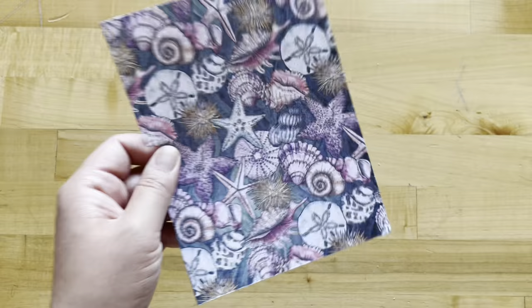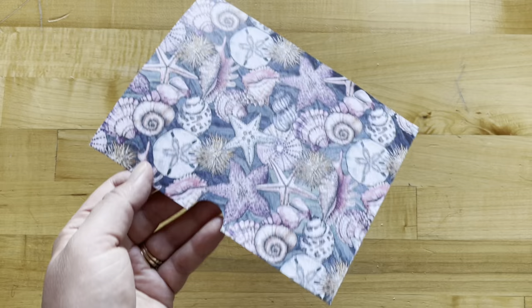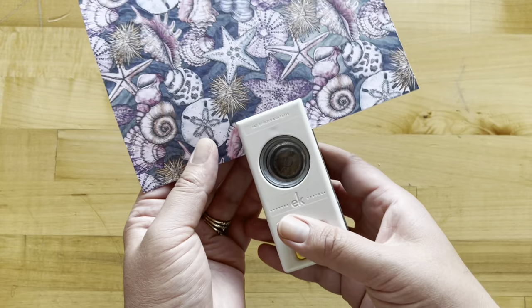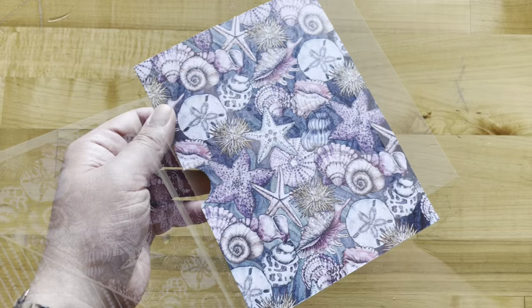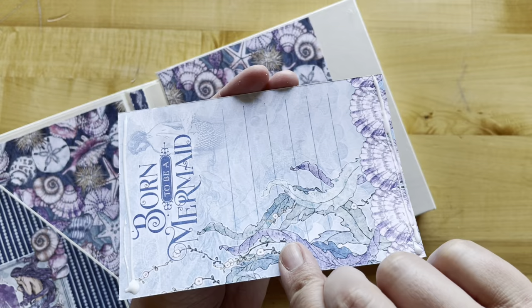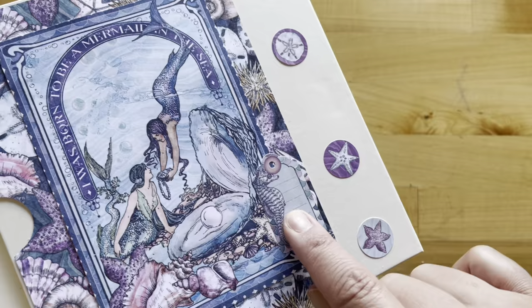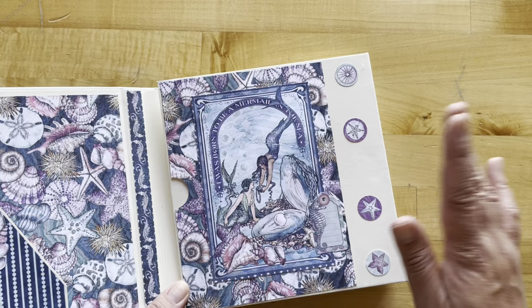Cut this piece of Shellabrate to be five and a half by seven and three-eighths — the directions say seven and a half but we found that to be just a little bit too long. Take your one-inch circle punch and punch out a half circle in the center on the left-hand side. Add adhesive on the top, bottom, and right-hand side to create a fun little pocket on the left. Next, adhere this on with adhesive on the top and bottom creating a nice belly-band slide area, then add your stickers and sticker tag.